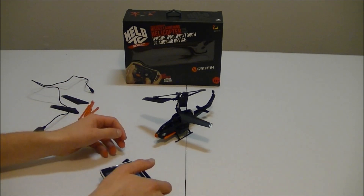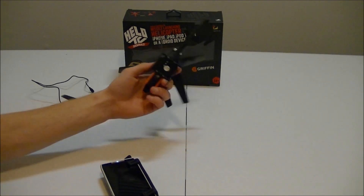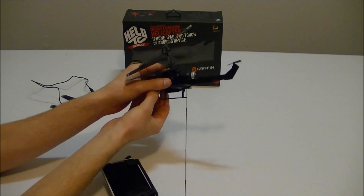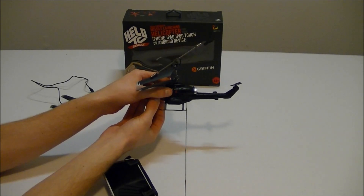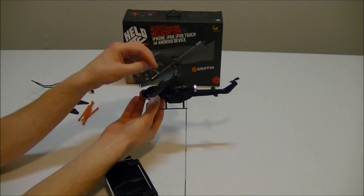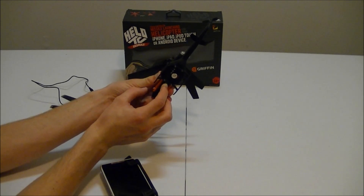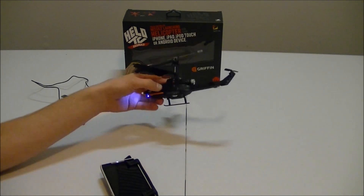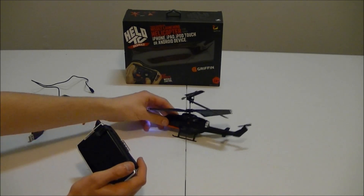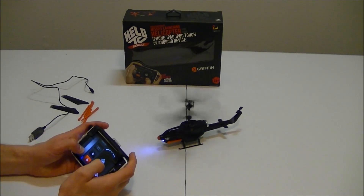I've done some RC flying before, so this is nothing new to me. I will say right off the bat, because there are no physical control sticks, it is still a little unforgiving — it's not as sensitive as it should be. You find yourself looking at the phone trying to find where your controls are, which is not what you should be doing when flying. So if this is your first RC helicopter, it will be a little bit tricky. But besides that, the device itself responds very well.